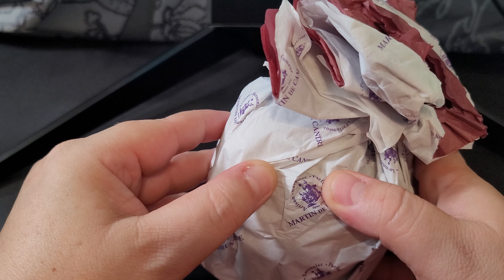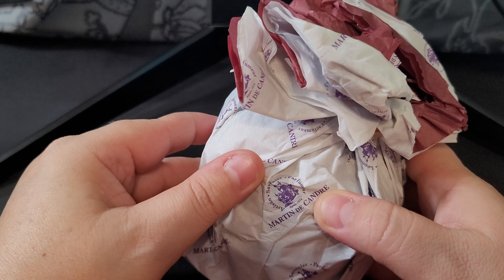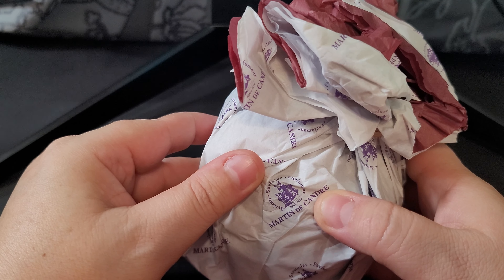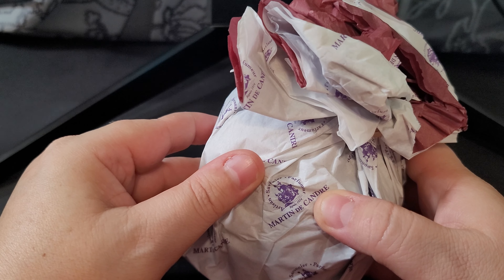I'm going to try and keep this video under 10 minutes — it may go a little bit over just because of the quality and uniqueness of this product. So let's get cracking. Today we are going to be reviewing a soap from France.